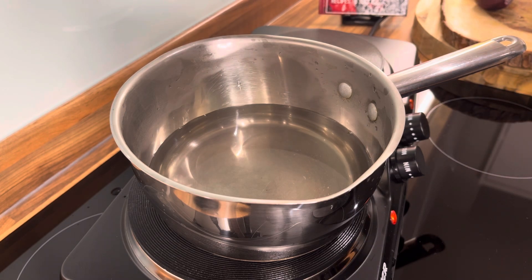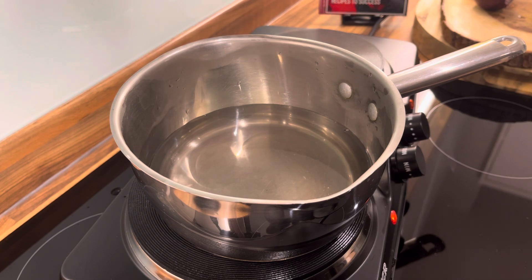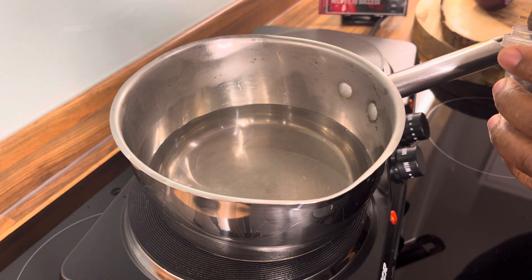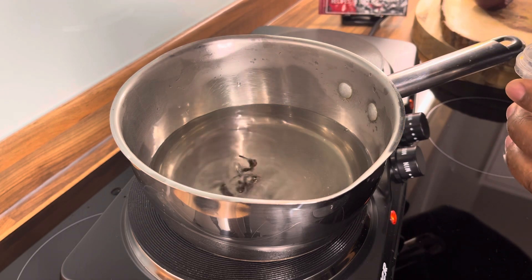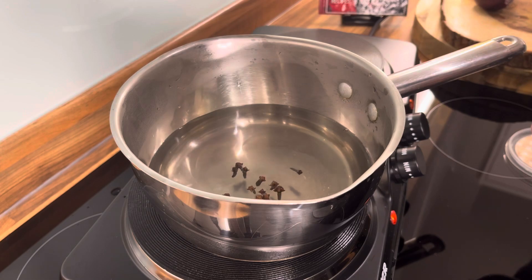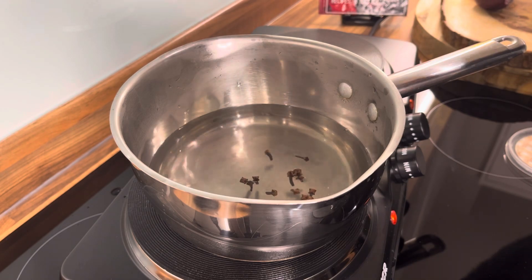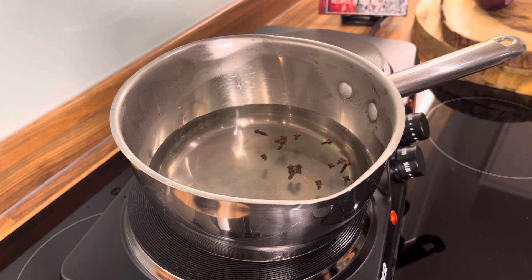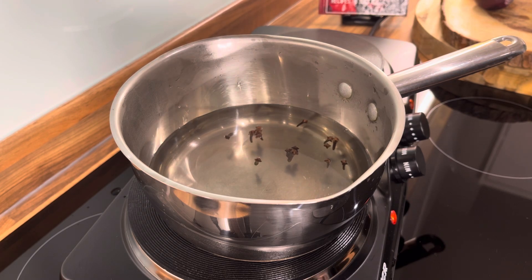We're going to make a lovely cup of tea with you guys. The first thing we're going to do is put a few cloves into the water — about six cloves. And yes, 100%, this is good for it.